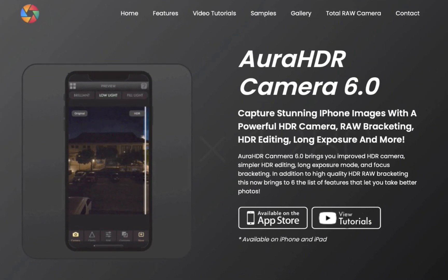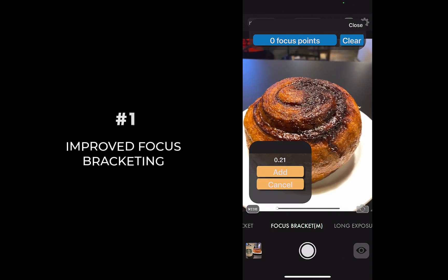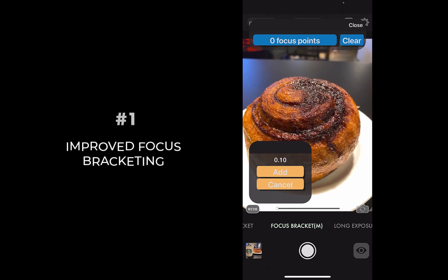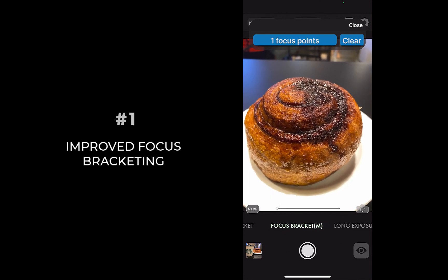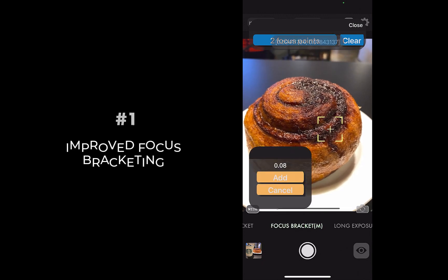The first improvement is on focus bracketing. Focus bracketing now allows you to specify the focus points by clicking add on a small dialog which appears when you tap to focus. You can add as many focus points as you want.